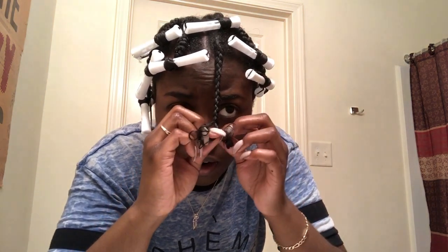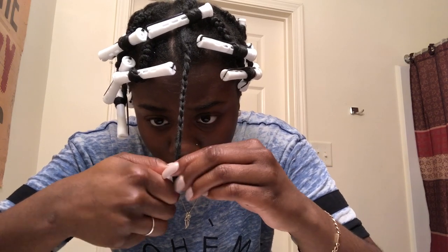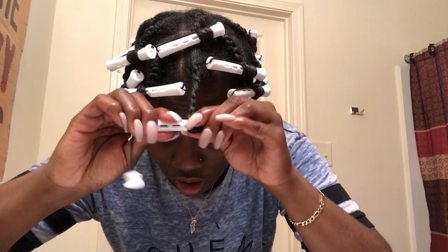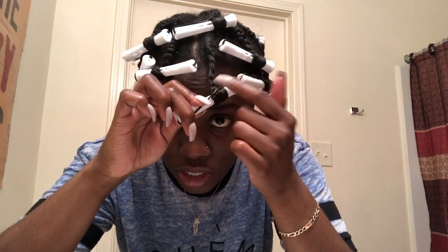I'm going to stop right here. Once I stop right here, I take the perm rod, put it on the end, curl right here, fold — so I curl, I fold, I roll. Once I do that I twist, then curl again, and then clamp. Make sure you clamp from this end to this end where it's covering the hair, so that it won't mess up the curl. Because if it's the other way, your hair is going to flip out.